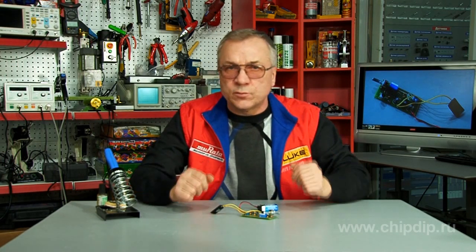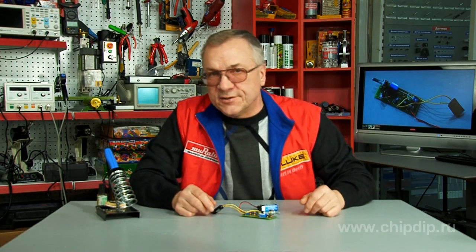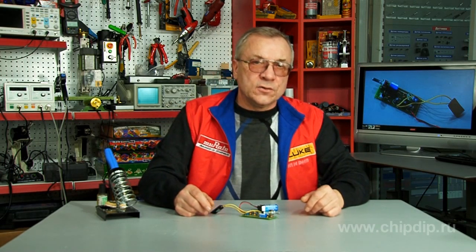A starter radio amateur often assembles first appliances according to radio schematics described in journals or books. It is also possible to buy a ready-to-assemble kit such as the voice charger model NT200. This kit is designed to change voice and is supplied as separate parts. Assembly takes just 15 minutes.